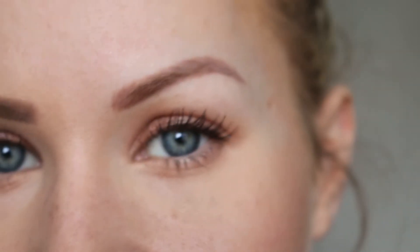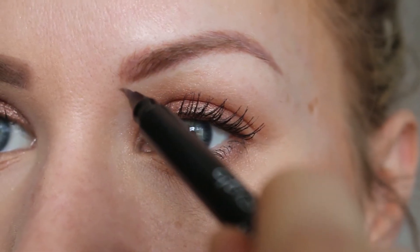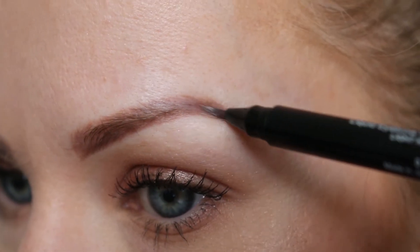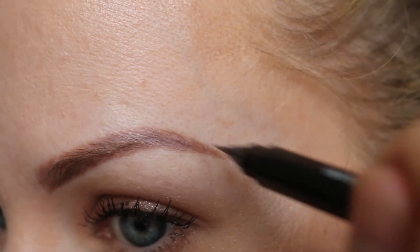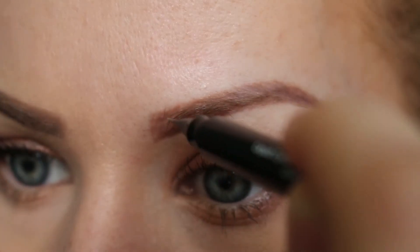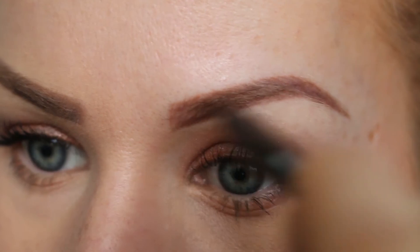For this eyebrow I'm going to go in with my Geisha Ink liquid eyebrow liner in light hair — one of my absolute favorite ones. The way I find these pens work best is if you start by doing your line along the bottom, all the way up, find your arch, and down. You want the edge of the eye up, so you pull that down and do some light feathery strokes so you don't end up with a really harsh line. Then the top of the eyebrow — straight up, meet the arch, back down.